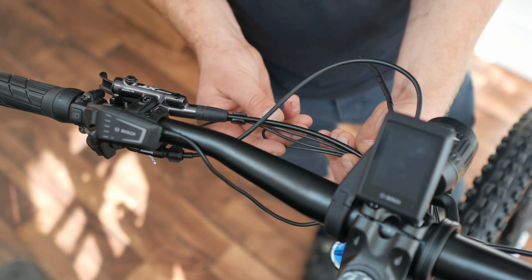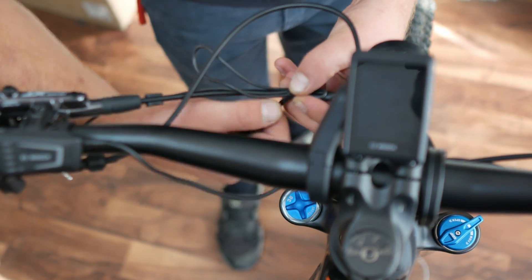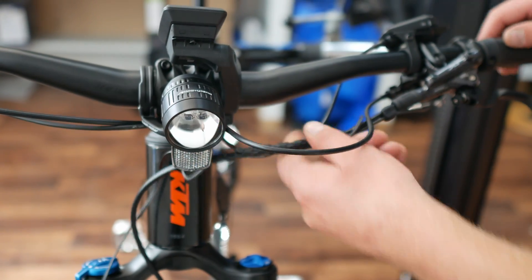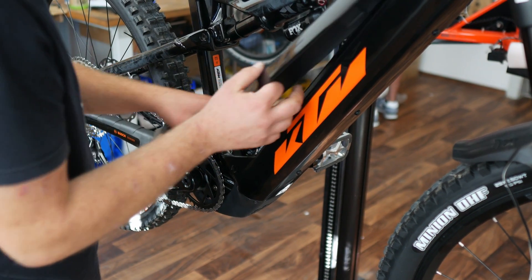To avoid a complete mess of cables in the cockpit, we use a spiral ribbon to wrap the remote control cable around the brake line. It looks a bit more elegant. We are finished with the cockpit for now.